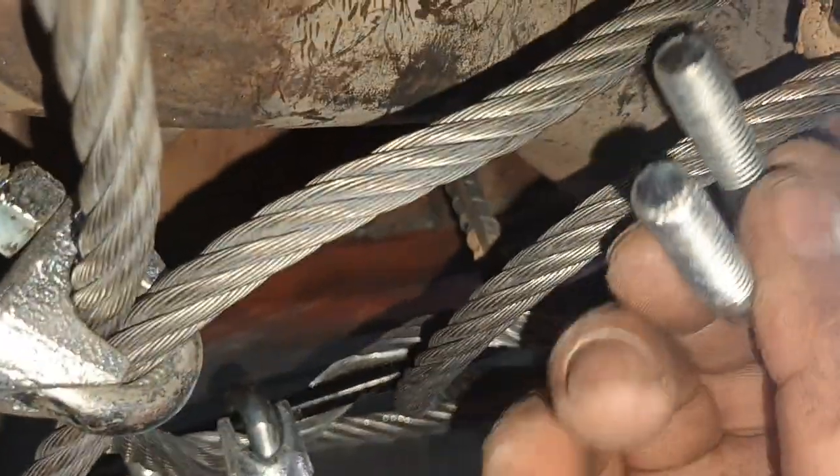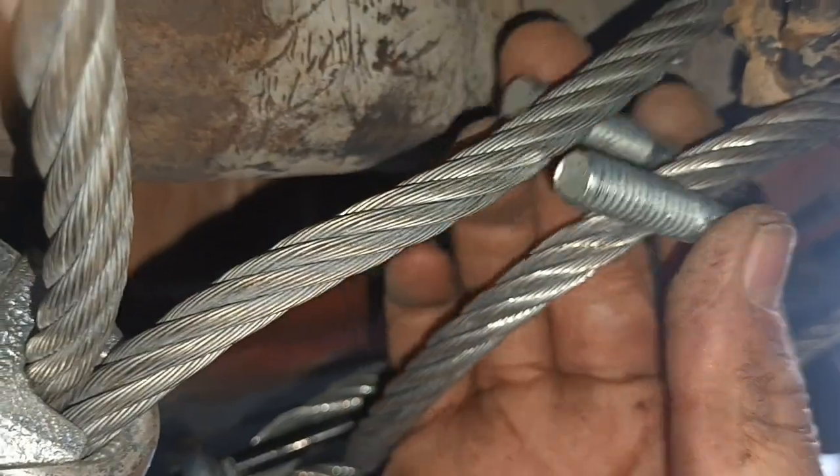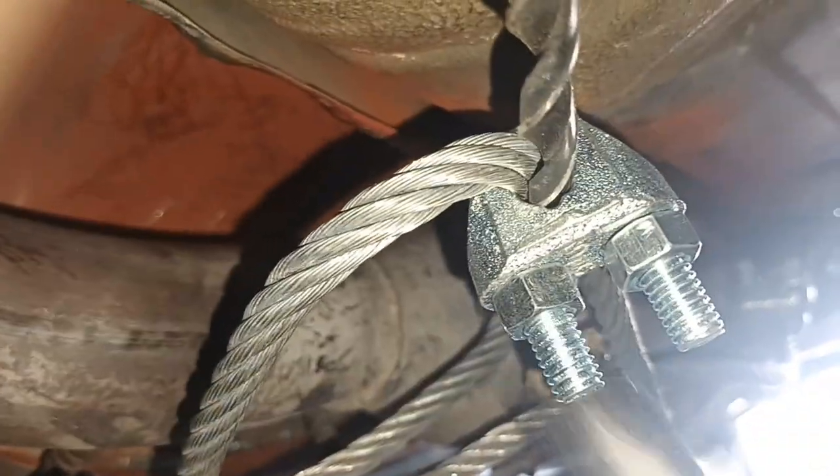Here's what you're going to do — you put two connectors together, put them here like this, then you just tighten them up really good with a socket wrench and put them in there. That's all you do.